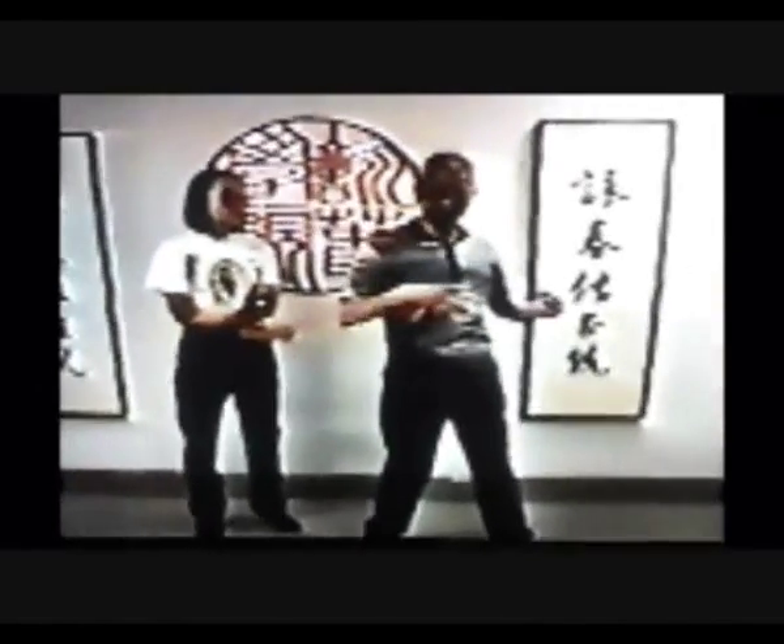Even a beginner that is just learning can still generate a lot of power already. In Chum Kyu, pivoting is very important. If you do it properly, the rotation power is very great.